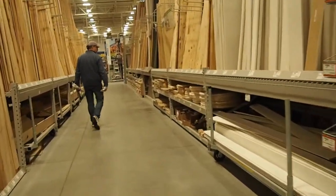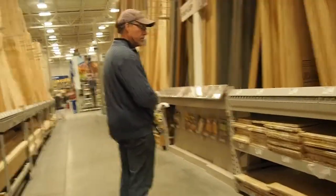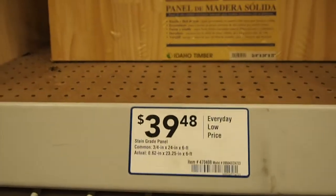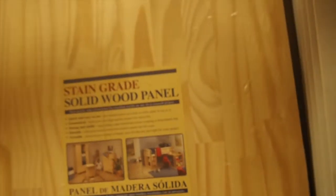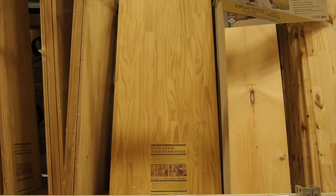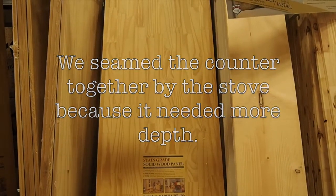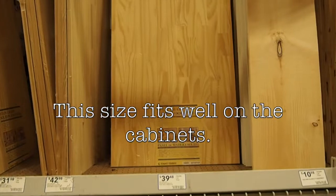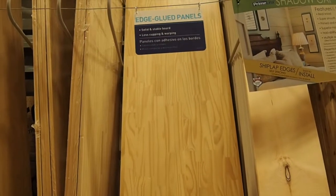We came down the wood aisle to do our countertops. We went with wooden boards so we could seam them together if we needed more space. I think we did — we seamed a thinner one together. We were able to just put that right on top of those cabinets and stain and polyurethane it. Easy peasy. They've got all different lengths and they look really nice. We also used that board to put our microwave on.